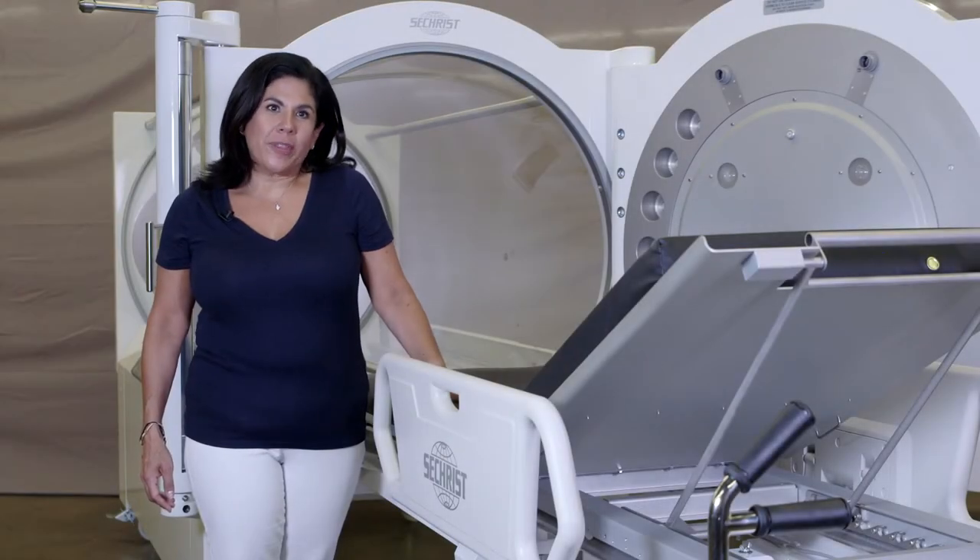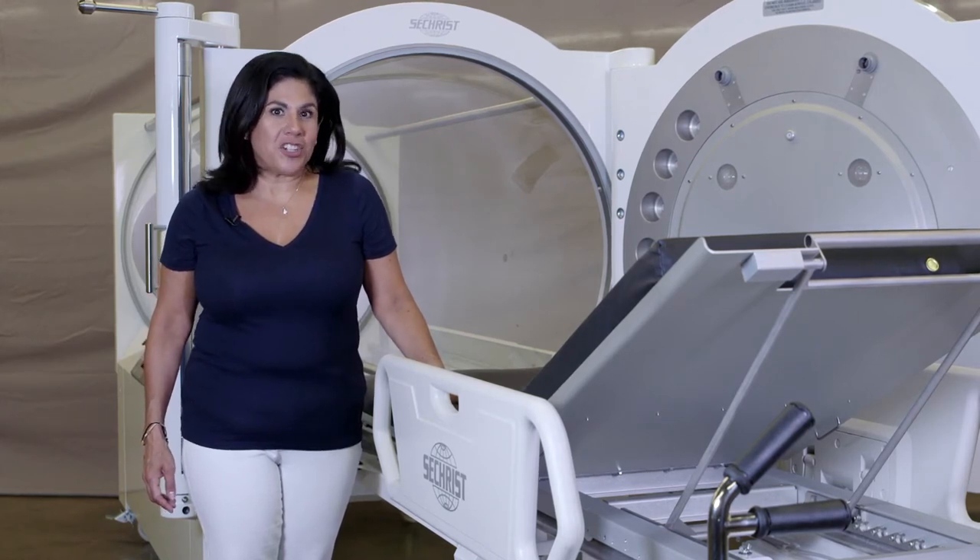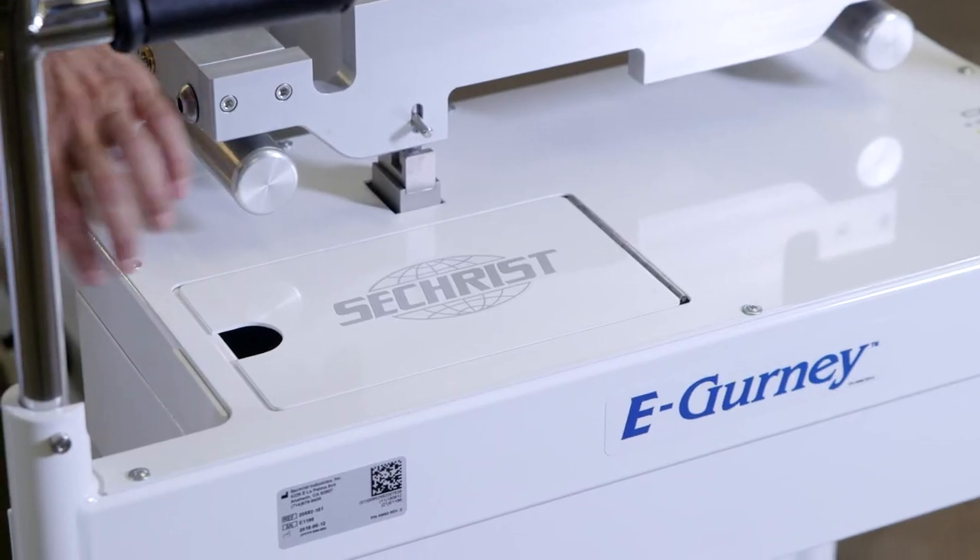Please visually confirm that the four caster system is engaged on all sides to ensure patient safety. Always remember, in order for your casters to work, your battery needs to be plugged in.